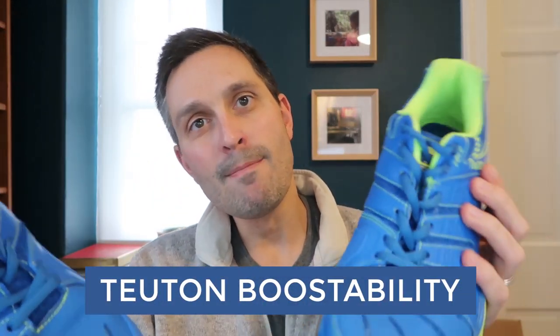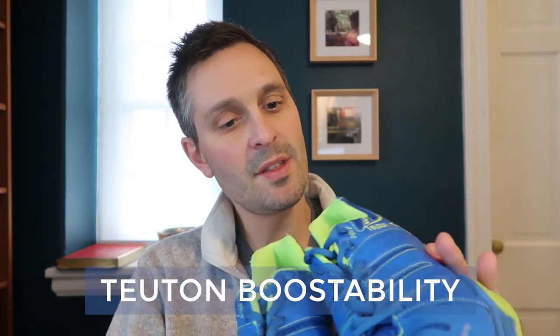What's up squash players. I've got a review for you of the TUTON Boostability shoes. This is a follow-up review — I did an initial testing which you can check out on YouTube, and this is my second review after about a month and a half of playing with these full time. I wanted to give you an update on how they feel and how the durability is going. Thanks to TUTON and to Javier from TUTON for sending me these shoes to review.